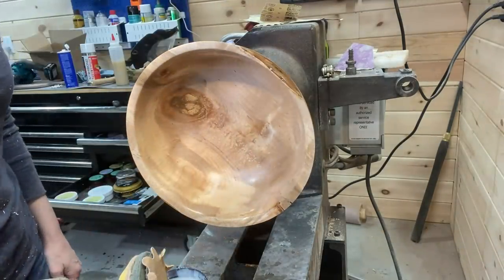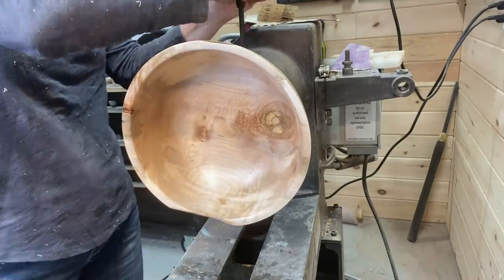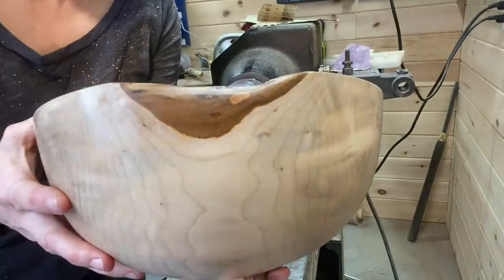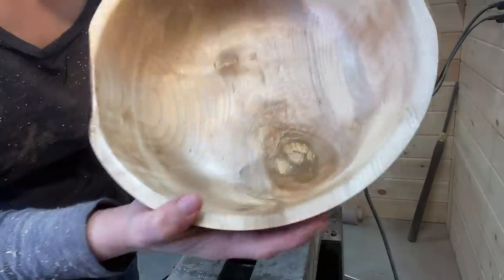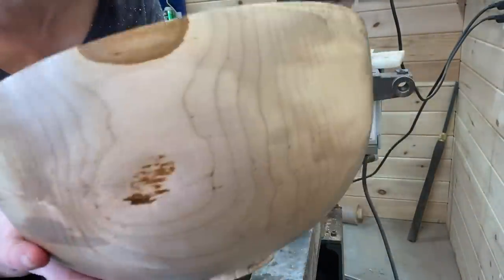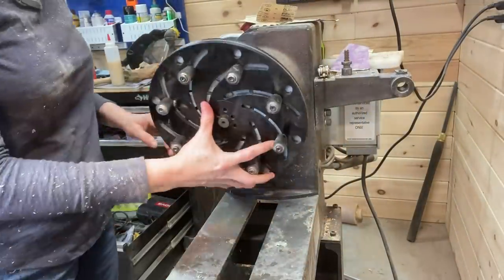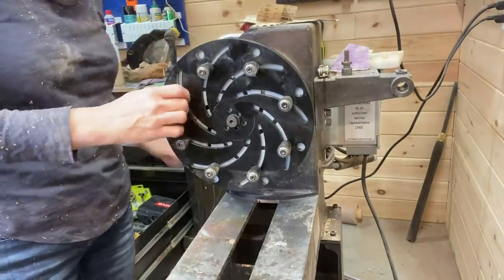Finishing up with the Axe Polishing Paste here, taking it off of the four-jaw chuck, and then I will reverse it and take off that tenon — giving a little sneak peek here of the almost finished product. Really the grain in this was spectacular. There was some spalting and some interesting grain patterns as well.